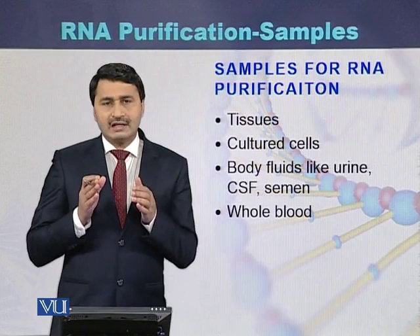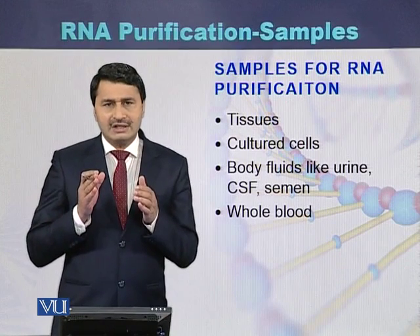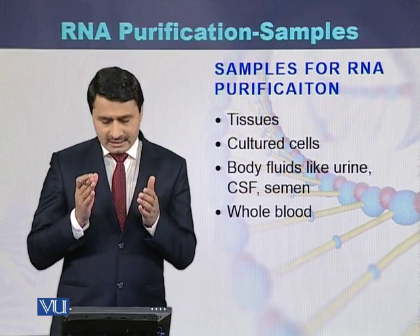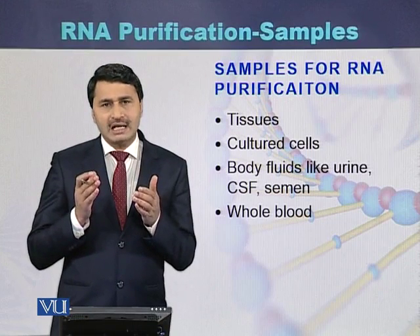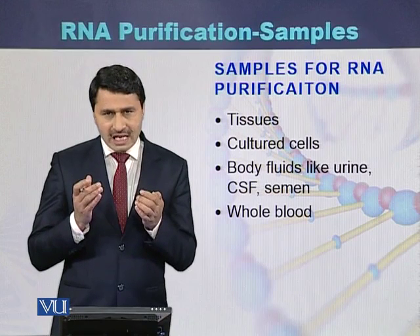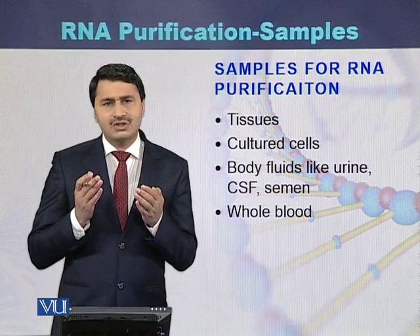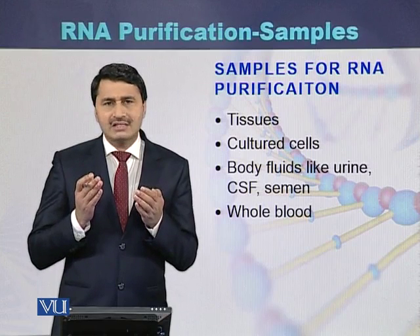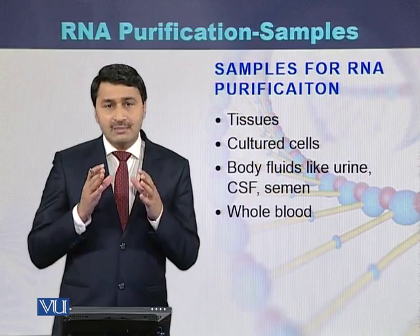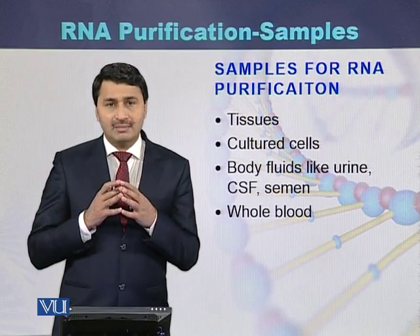In summary, RNA can be purified from various sources including tissues, cultured cells, certain body fluids, and blood samples.